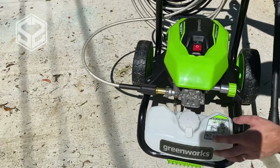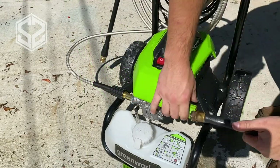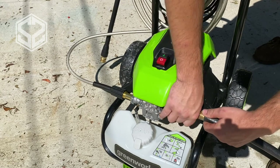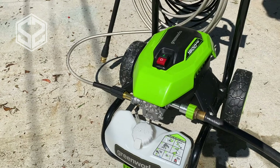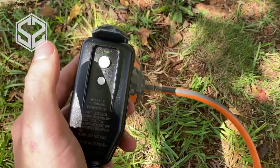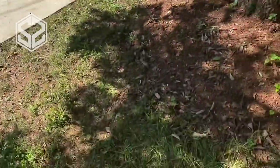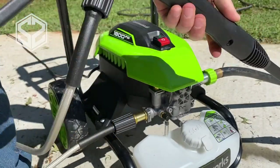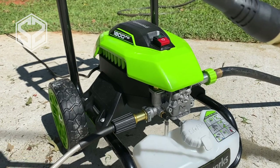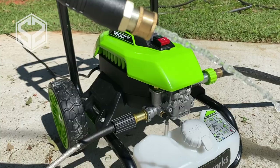The plug has a really nice tripping feature — if it gets wet it will trip so it won't electrocute anyone. You just hit the reset button and turn it back on. You do want to keep the plug and cords away from where you're spraying. When you get started, don't turn on the pressure washer until you've run water through the system first to clear out air bubbles. This process should only take about 30 seconds depending on how long your hose is.